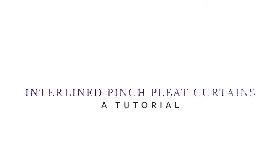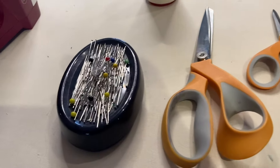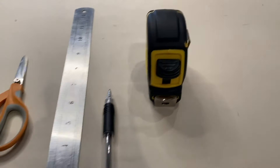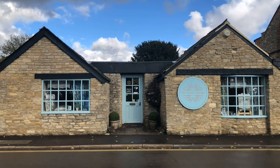In today's tutorial we're going to be making a pair of interlined pinch pleat curtains. Today you're going to need an iron, your pins, needle and thread, scissors, your ruler, pen and a good tape measure.